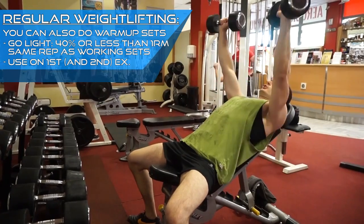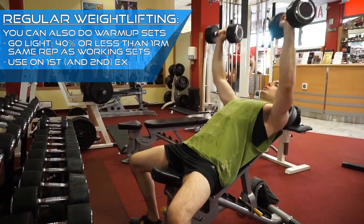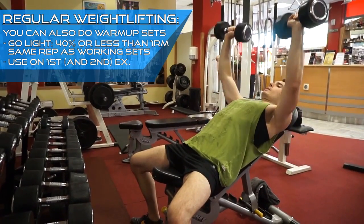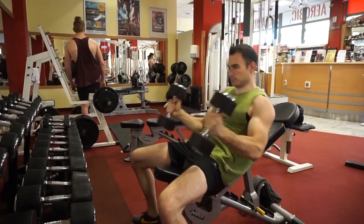When I do regular weightlifting, I usually warm up like this on the first or the first two exercises. However, it's usually no longer necessary to have warm-up sets like this for the remaining exercises. Now, on to powerlifting. I usually follow two simple rules.